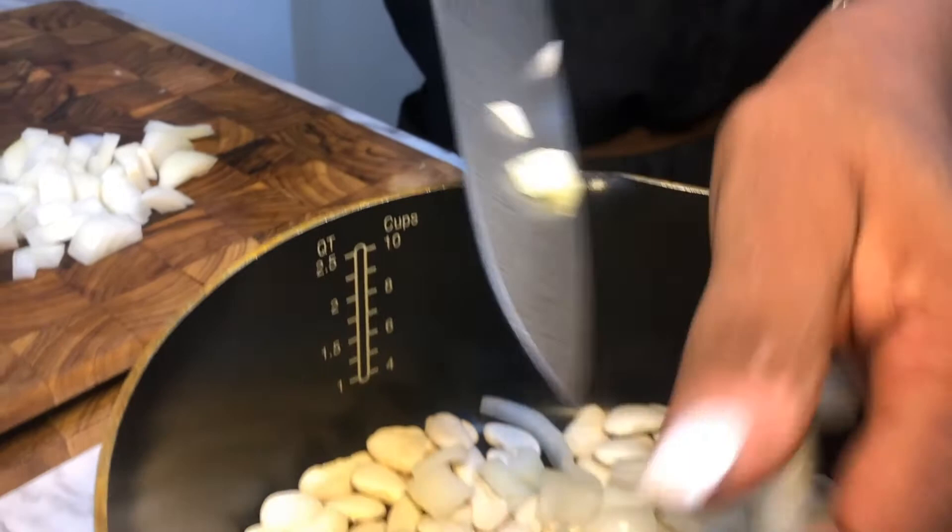Butter beans, oh my goodness — in all their simplicity, you are literally just boiling the beans and putting some onions in it with a little bit of seasoning, and it came out amazing. You always want to start your butter beans first because it is going to take about two hours for the beans to get soft, so you just want to keep checking on them.